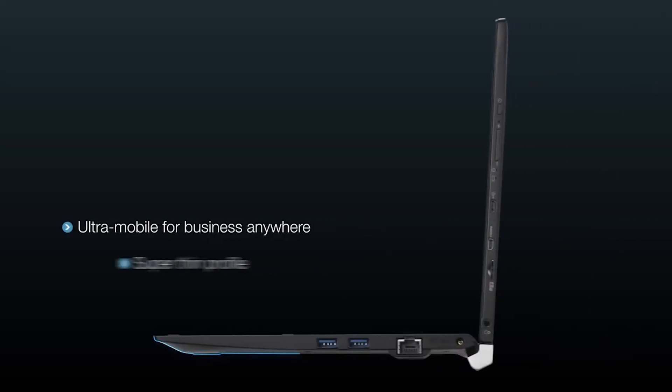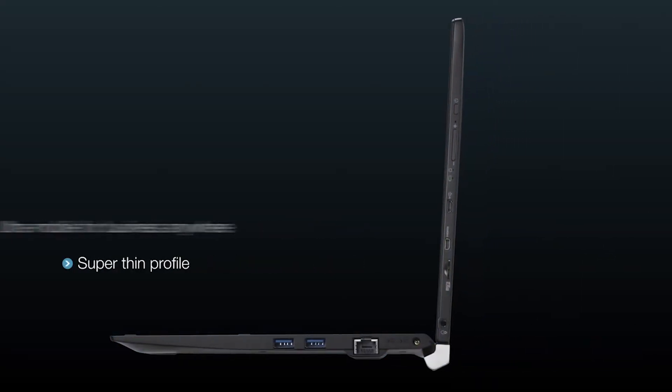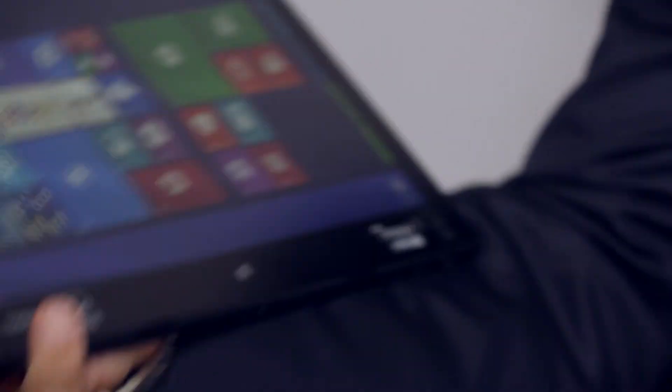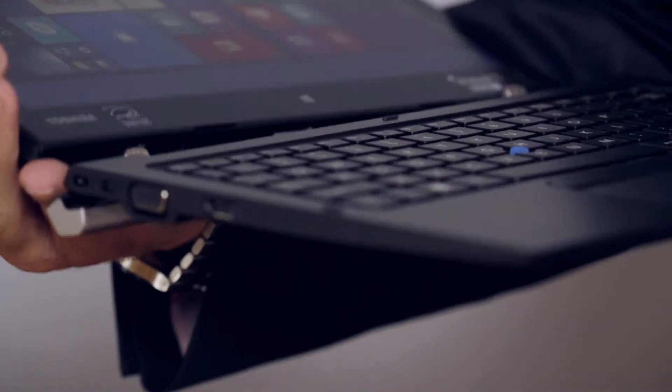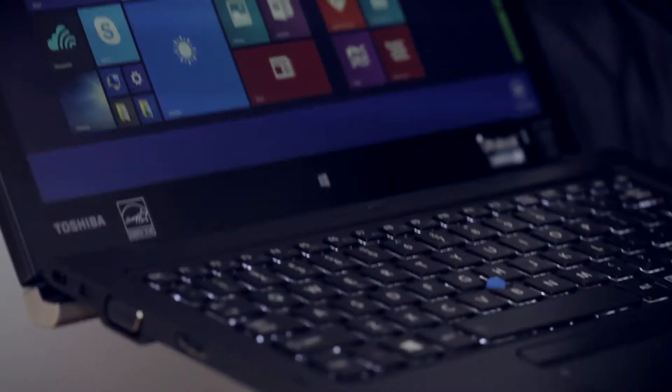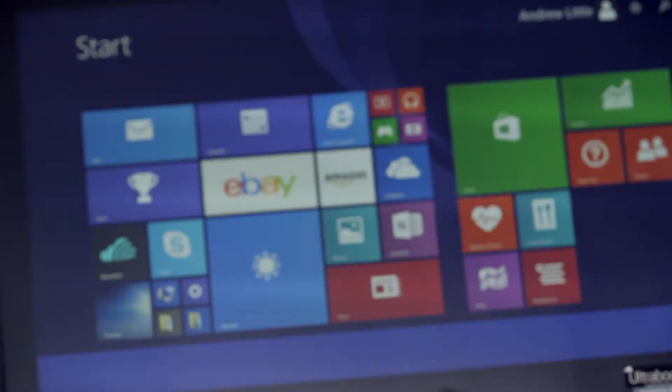You're looking at the tablet here itself — very, very thin, super thin and light. This is the keyboard, so you can use it as a tablet. There's a battery within the tablet, or you can connect it up to the keyboard simply and it becomes a full device.